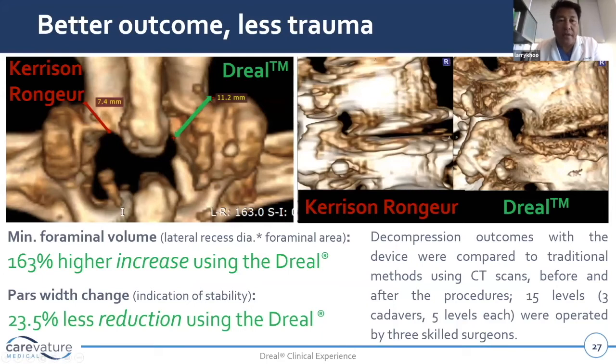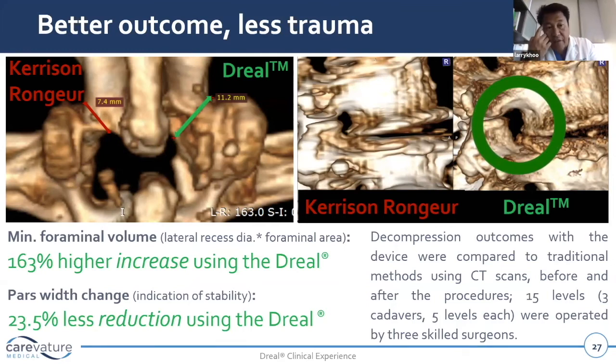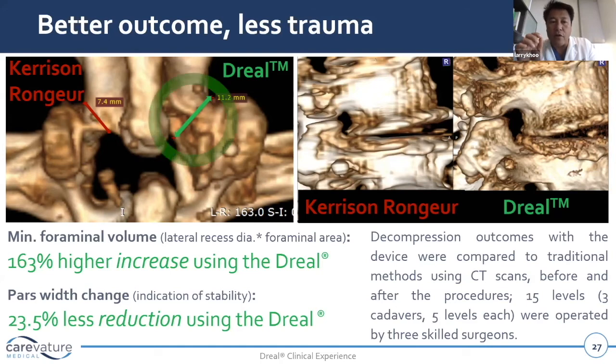This study proves we can preserve the facet joint. In a 600-level cadaveric study, five levels were operated by three skilled surgeons, comparing CT results using standard tools — drills and round burrs — versus the curved derail drill. On average, we achieved a 163% higher increase in decompression using the derail drill. The remaining PARS laminar bone — which reflects the risk of PARS fracture — showed 24% less reduction using the derail drill.